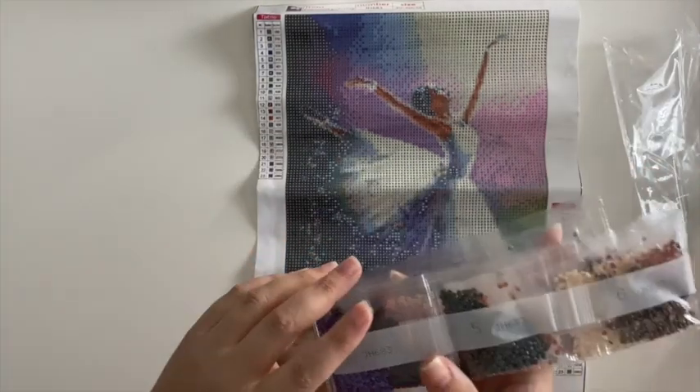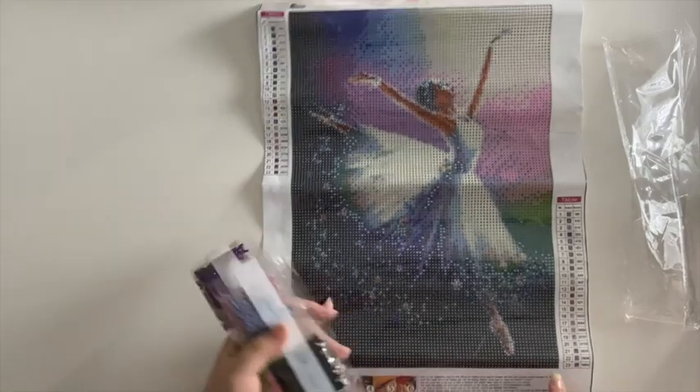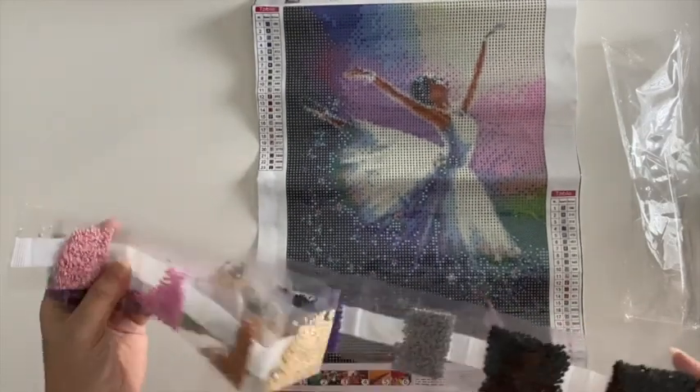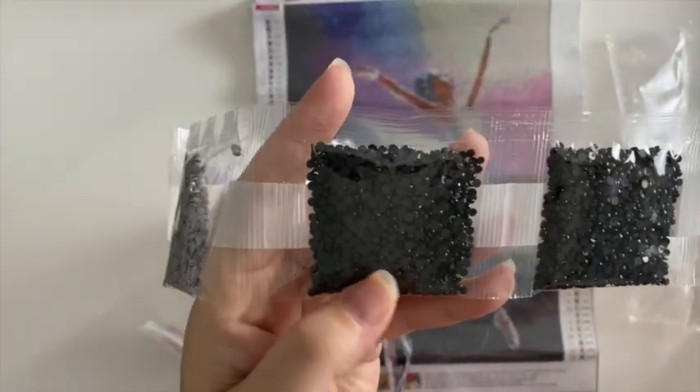This one has just a white strip with the drill number and the canvas code, so the DMC codes are on the canvas. If you like to keep your extra drills, you just want to make sure you note that — the A symbol corresponds to 310, and it goes pretty much all the way down and up the canvas.